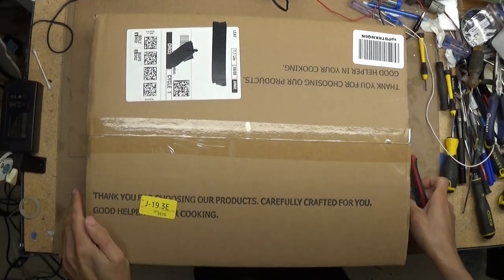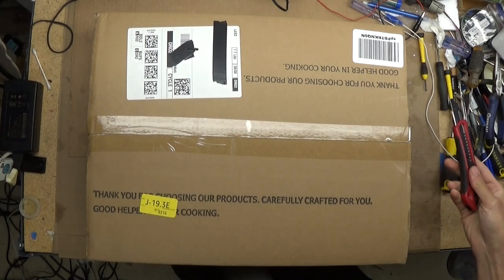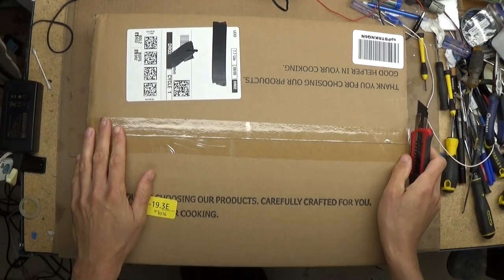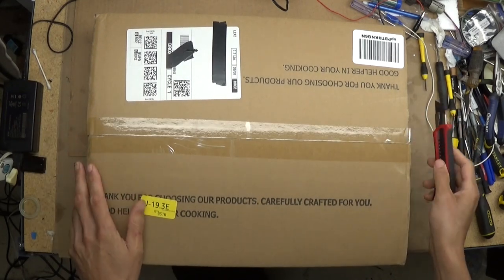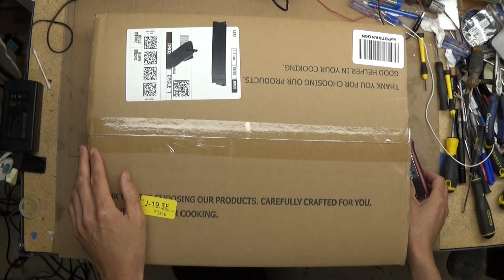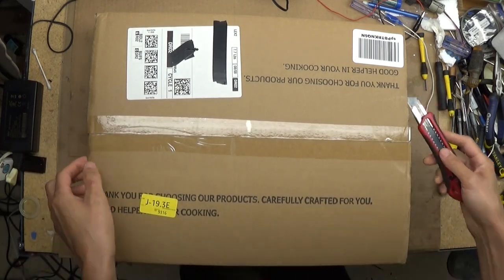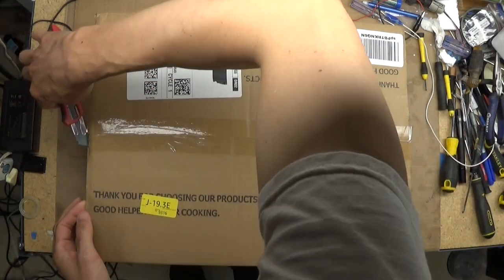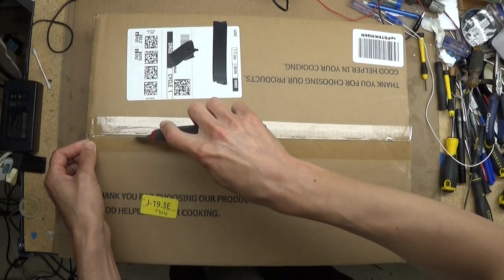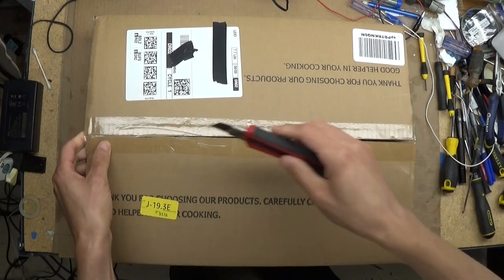Hello everyone, today another unboxing item. This is a small single burner stove — propane, single burner. The one for using outdoor, outside, or when you go camping, for camping.